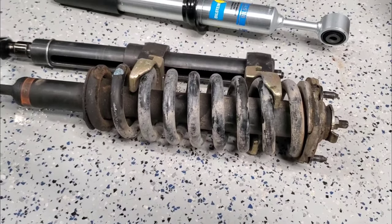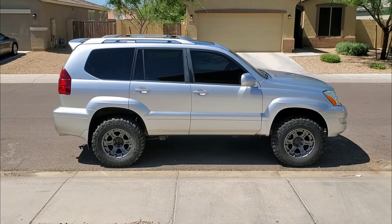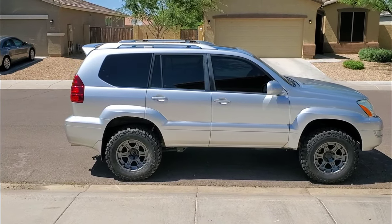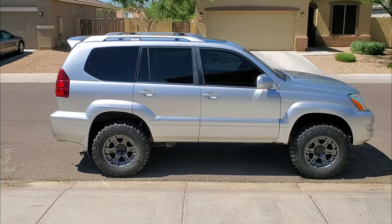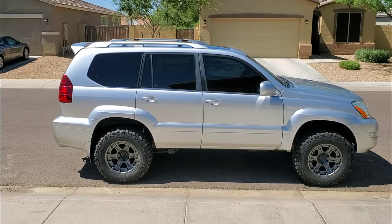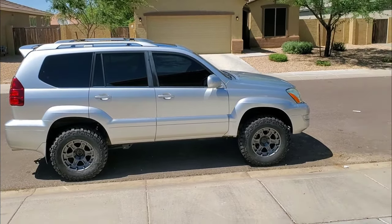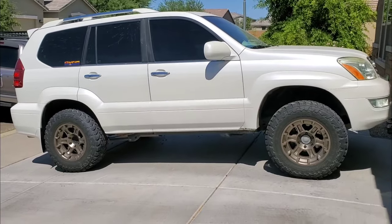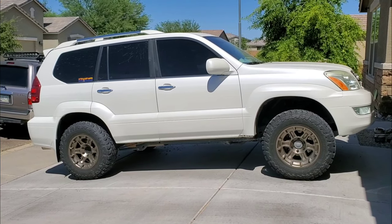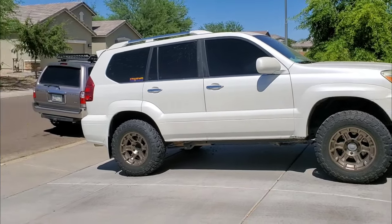We are done. The fronts beat us up — those factory adjustable shocks are a real pain to get out, but there she is sitting in the exact stance I want. I took it for a little spin to settle the front suspension. I still need to get it aligned tomorrow, but it turned out great. That's hers, and the one with the bronze rims is mine — which just had the AC compressor seize, so that's a new video coming up.